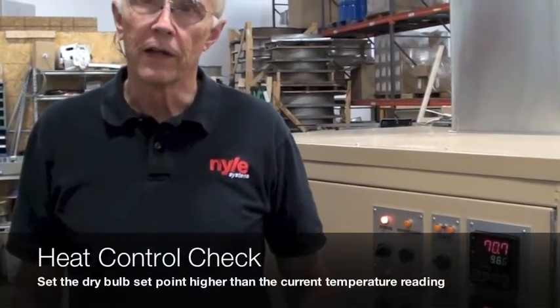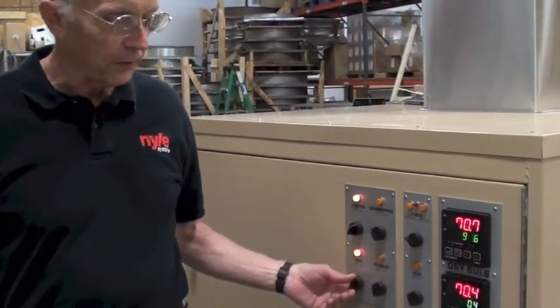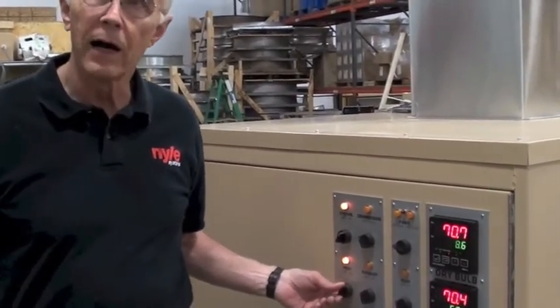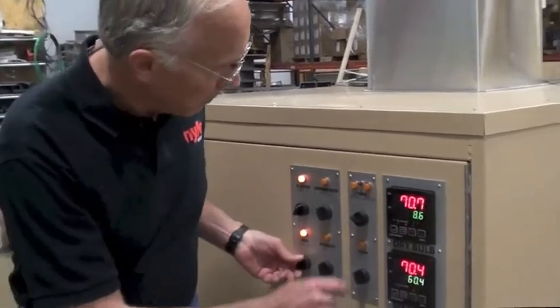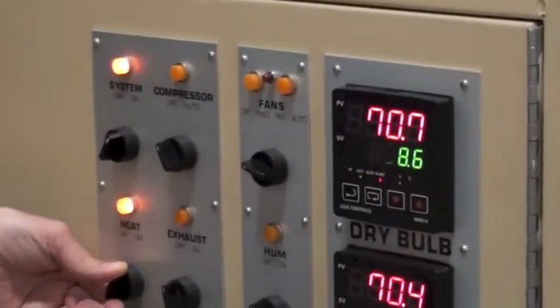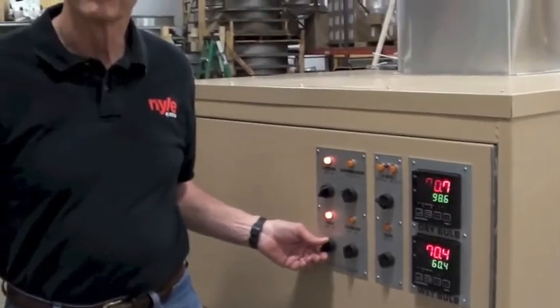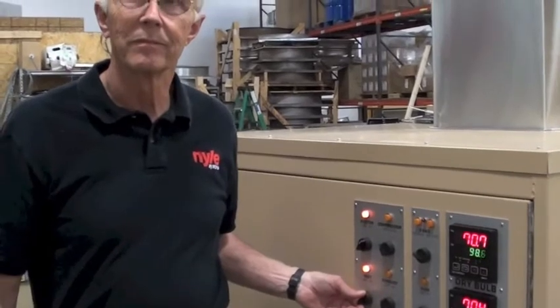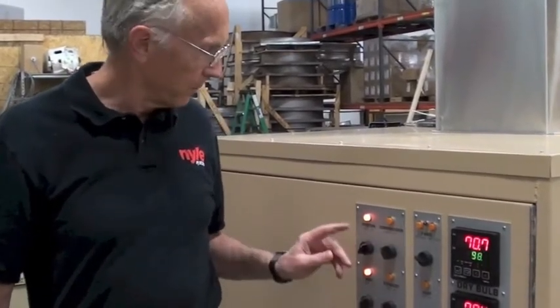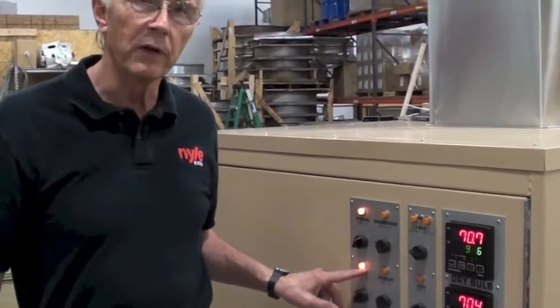Next, let's check the heater function. Turn on your heat. Set the dry bulb at some number higher than ambient — which it is. You should see the heat light come on, which we have. And you may also hear a heat contactor click on inside the unit.